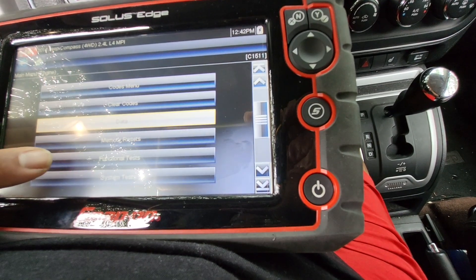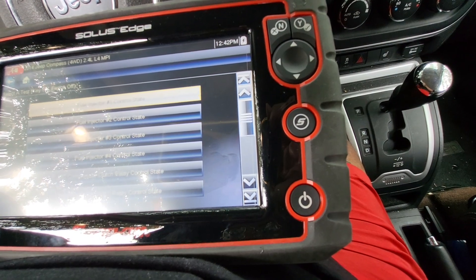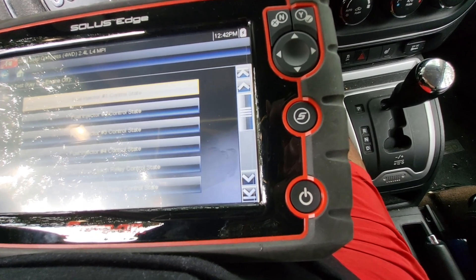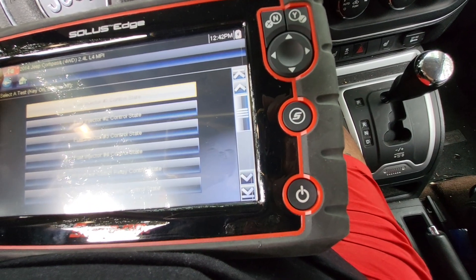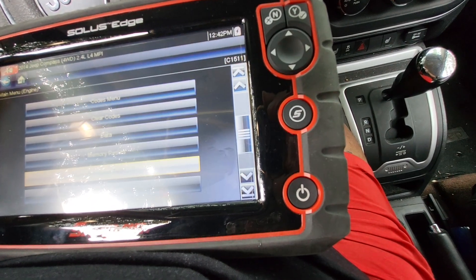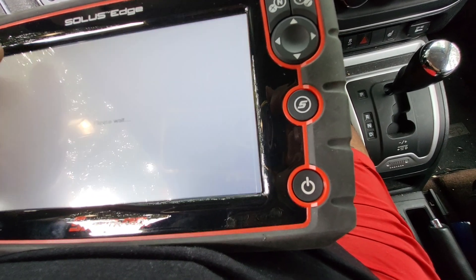I can get the actual image. There's a function test — I can control each injector on the vehicle, turn it on and off, and get the reading. Go back to home.